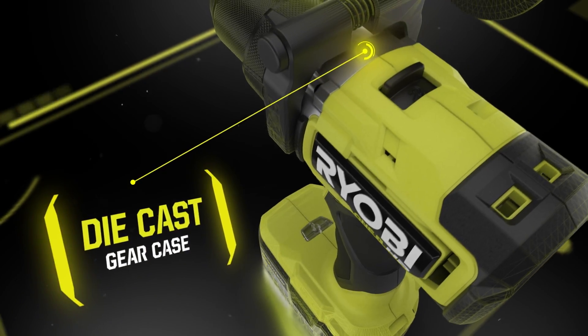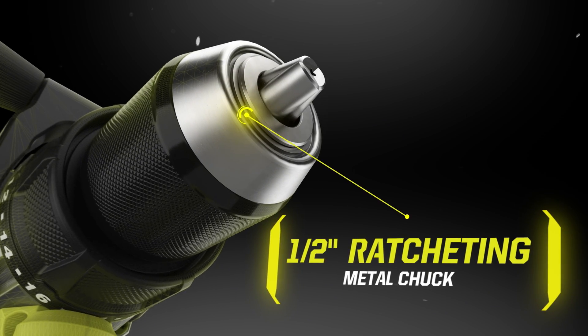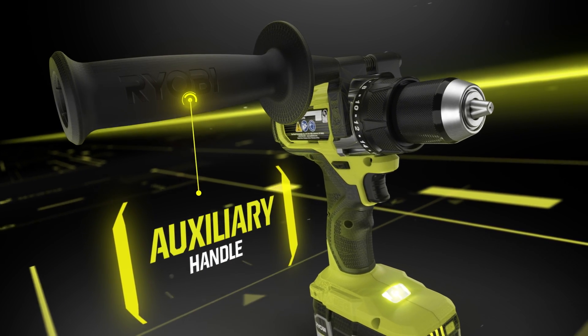Equipped with a durable die-cast gear case, a half-inch ratcheting metal chuck for secure bit retention, an onboard LED worklight, and a 24-position clutch and auxiliary handle for ultimate control.